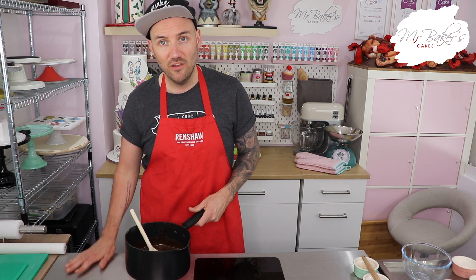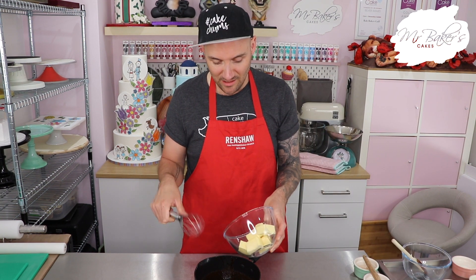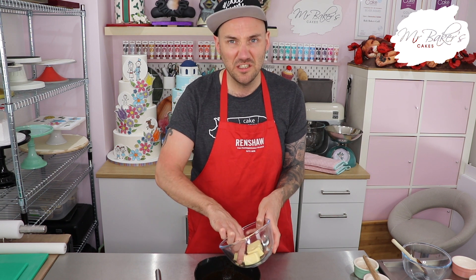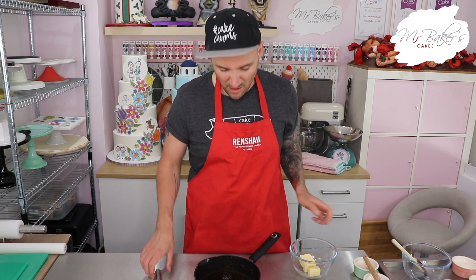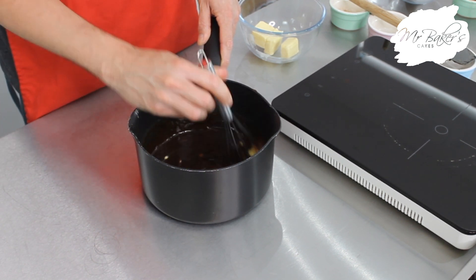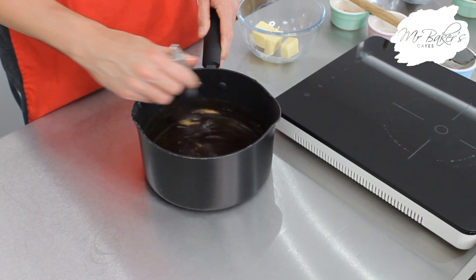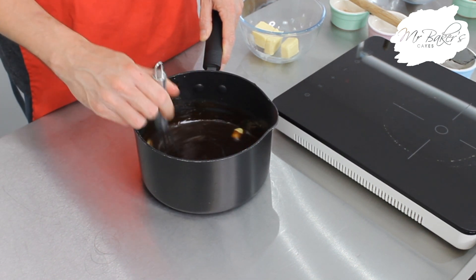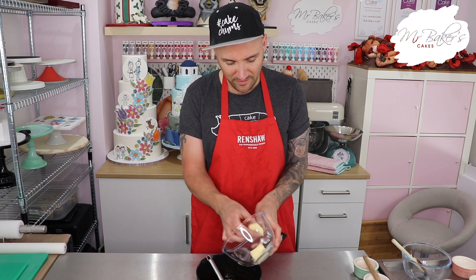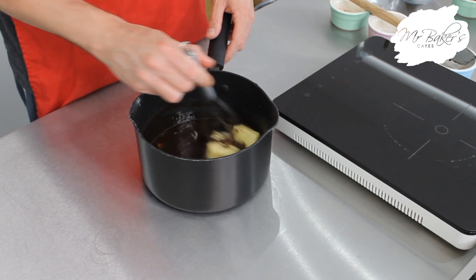Remember just like last week, if you don't have heatproof worktops you need to put something down underneath the pan otherwise you could burn them. Now I'm going to switch from my wooden spoon and use the whisk to help me mix the butter into my melted sugar and spice mixture. I'm going to do about half at a time because I think it will be easier - it's really important that you do this safely. Once that butter has nearly melted I'm just going to pop in the rest and keep mixing until it's all disappeared.